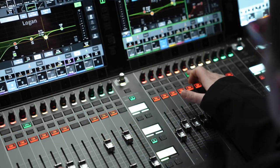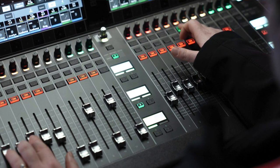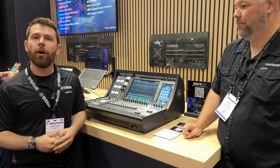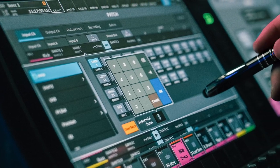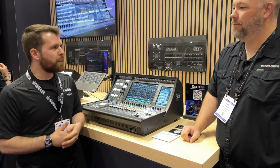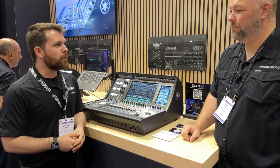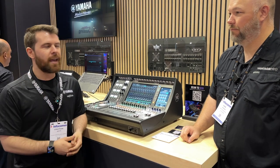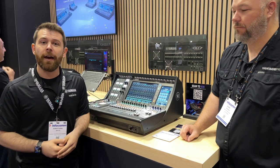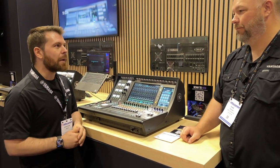The theater software is packed with features. We've got Actor Library, a great way to have presets for different actors and different inputs that is recallable on a global level, as well as DCA Grid — which is new for us. It's the ability to program DCA scenes for line mixing in a theater application really quickly. You're able to track an actor through multiple scenes using the same DCA, and that means you can update faster as well. If you need to replace an actor or add somebody to a DCA, it's really easy to do so quickly.